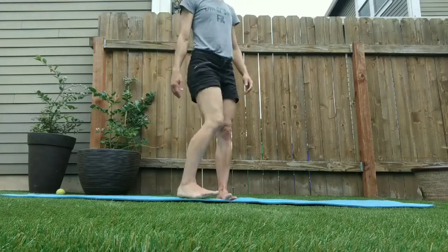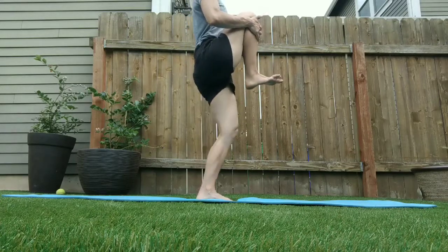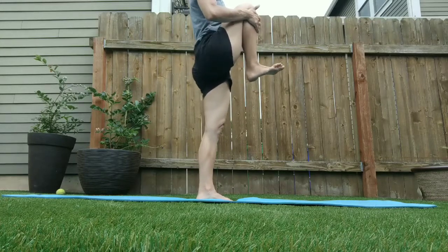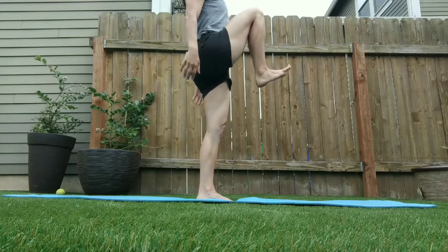Begin by pulling your knee up to your chest and supporting it with your hands, feeling a nice deep stretch for a moment. Try to avoid tucking the tail, bending the knee, arching the back, or trying to squirm into the position. Just go as high as you can in comfort, with a little bit of tension through that hip flexor.